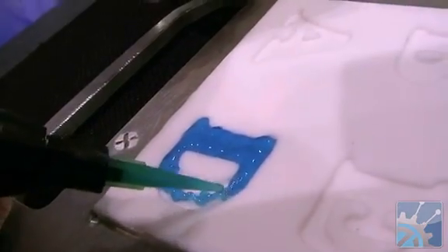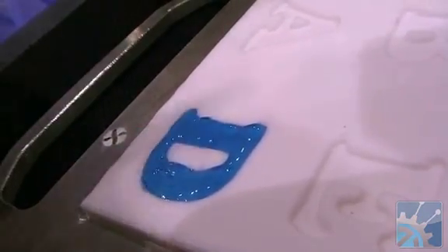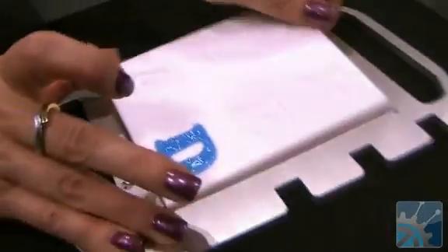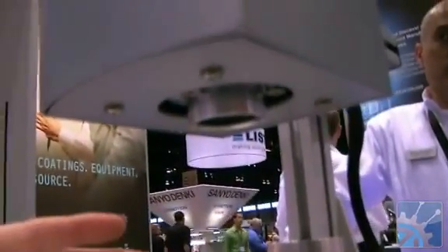So let me fill this in. This particular material is a temporary masking resin that would be used for grit blasting, shot peening, chemical resistant applications, and to protect a substrate during a surface treatment application. So now I'm going to take it and put it under the light and expose it to the UV light.